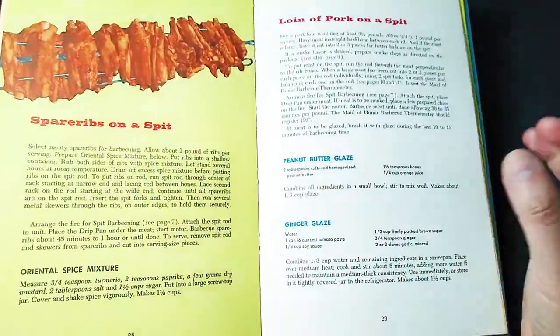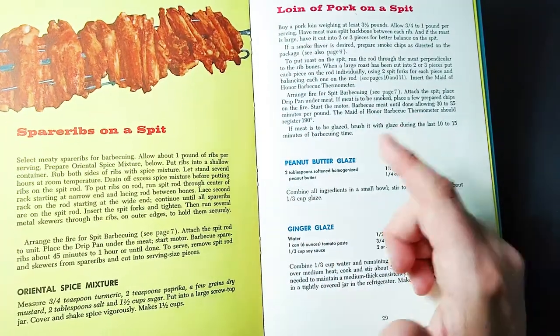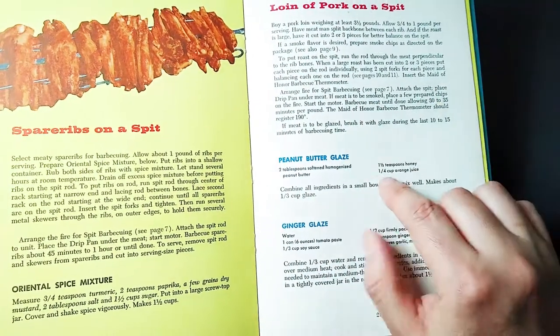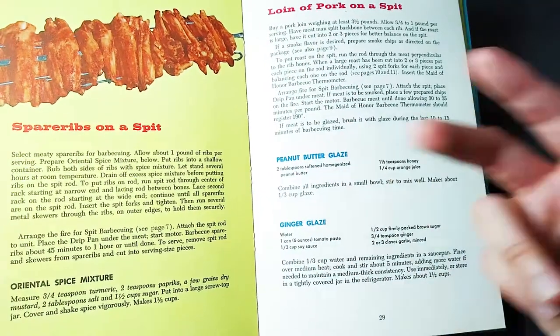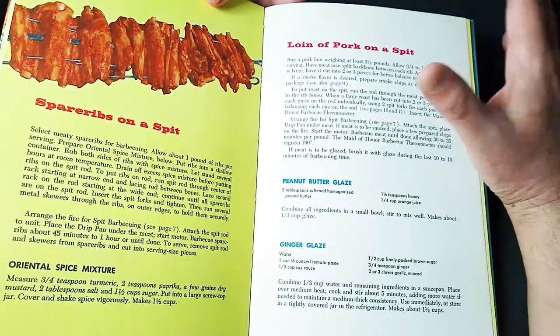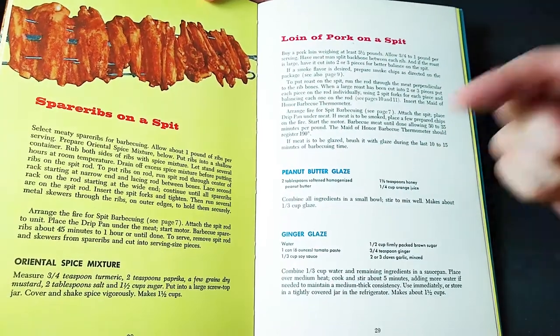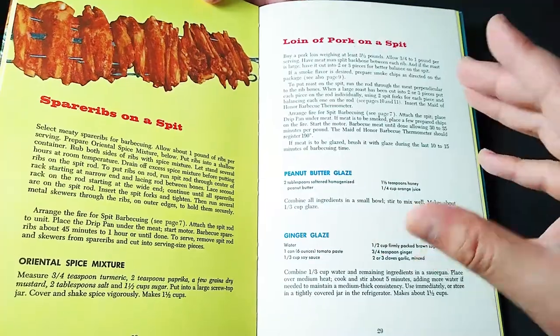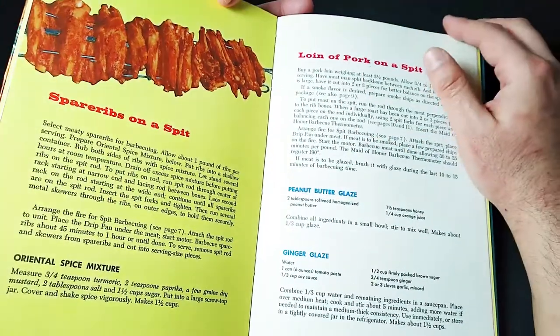This one really stood out to me — a peanut butter glaze. Two tablespoons softened homogenized peanut butter — nah, I prefer the chunky stuff — then a teaspoon of honey and orange juice. Mix it all up together and you have one third of a cup of peanut glaze. Very simple. Should this be one of the ones that I do on a future video? Tell me in the comments which of these various recipes, glazes, and sauces I should make, and then I'll make a video about it in the future.